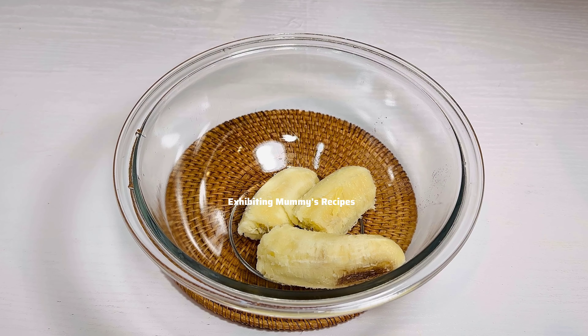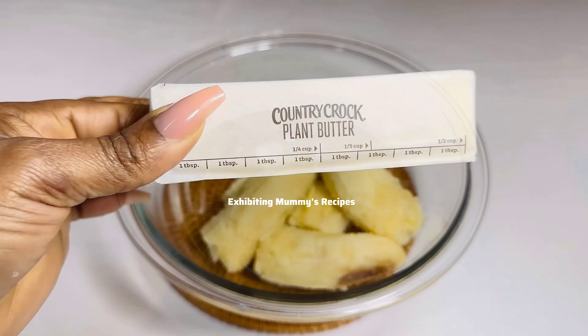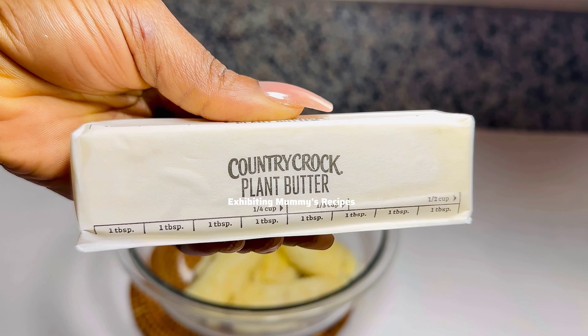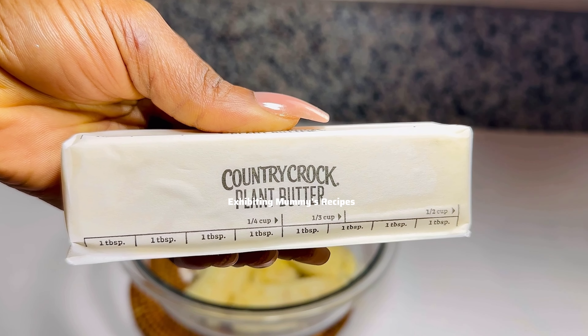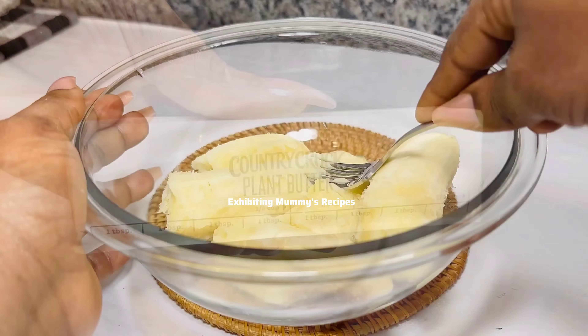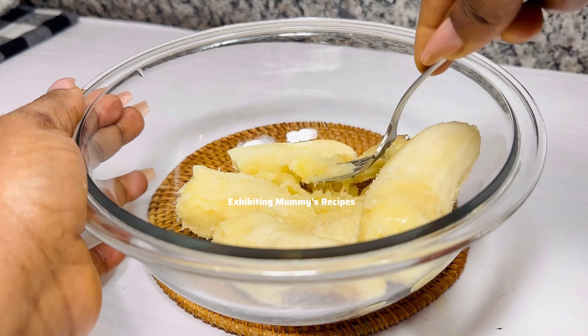We are going to need some plant-based butter. You can use any butter of your choice or you can use margarine. Now I'll use my fork to mash it very well.